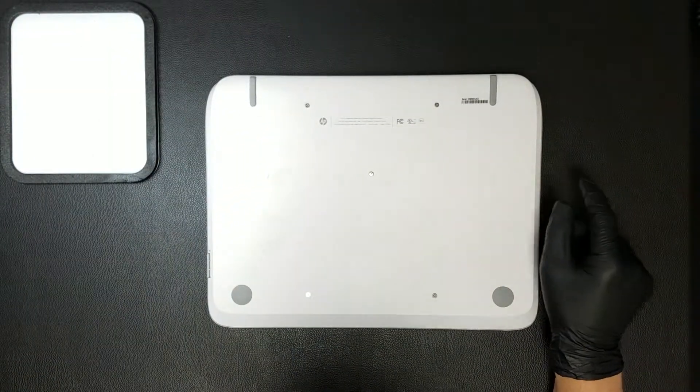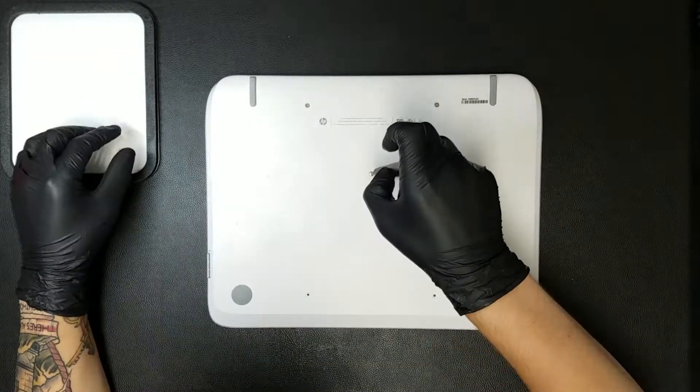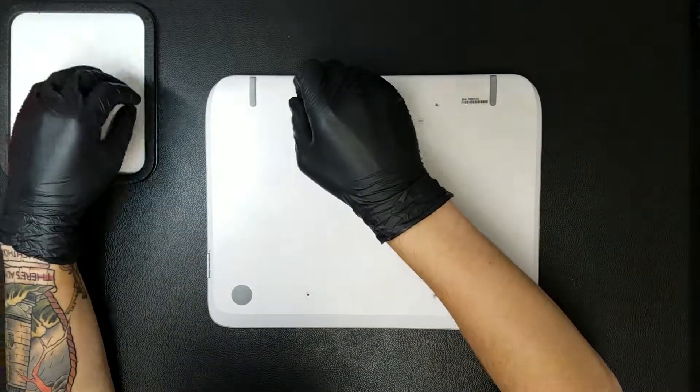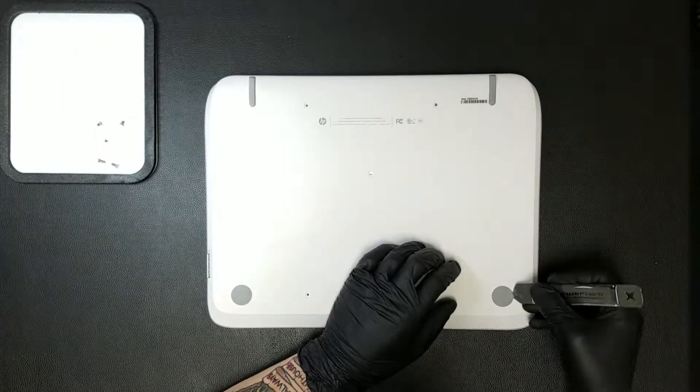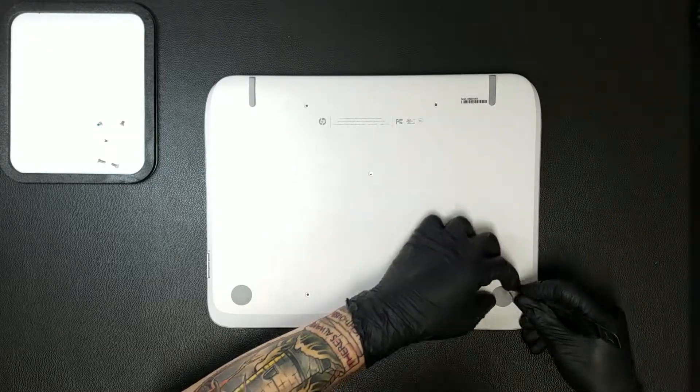The base can then be flipped over to reveal five visible Phillips screws, which will need to be taken out. After these screws are removed, the rubber pads will need to be removed as there are Phillips screws that need to be taken out underneath them.